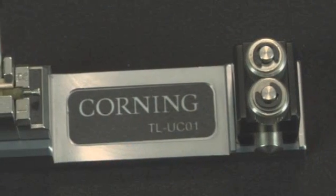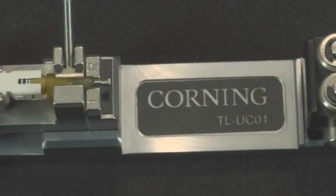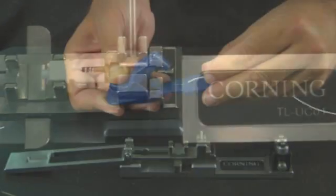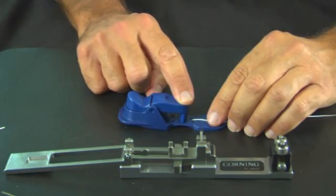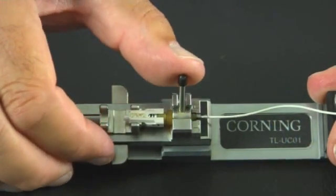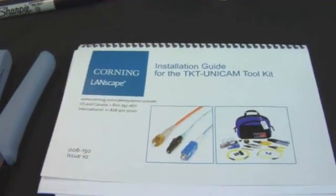Corning's Unicam connector and kit take a different approach. The connector is pre-stubbed with fiber and is factory polished on the exposed end. To terminate, you have to accurately cleave the end of the fiber strand, then insert and mate to the stub inside the Unicam connector, where it is securely locked with a patented installation tool per the included instructions.